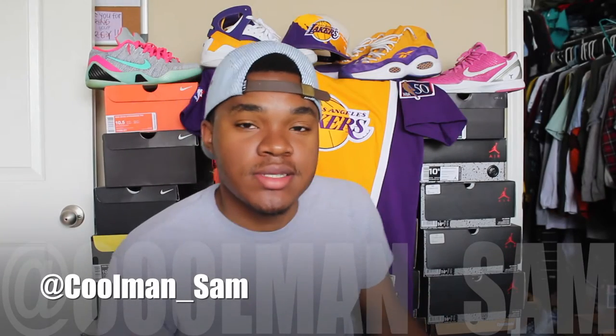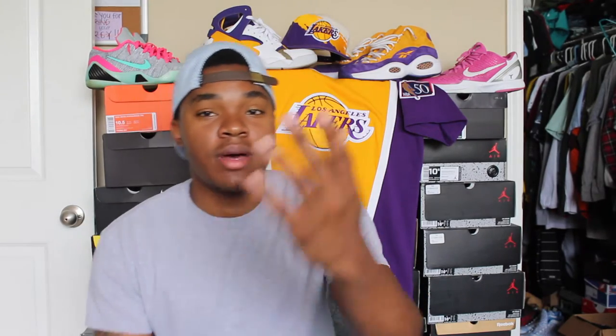What's up YouTube, it's your boy Cool Man Sam, and today I'm doing an unboxing on a little throwback shoe. By the title you should probably already know what it is — it's the Kobe Prelude 2. I've been looking for this shoe for a minute because the Fade to Black package came out, but I really don't like any of them. I like the concept but I don't like any of the shoes dropping.